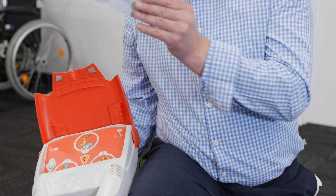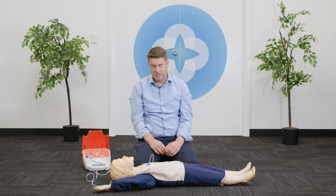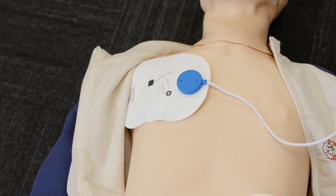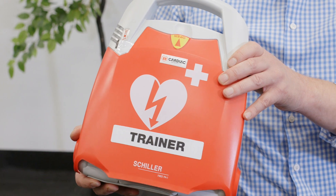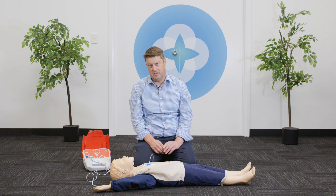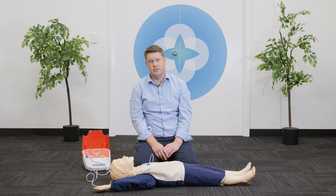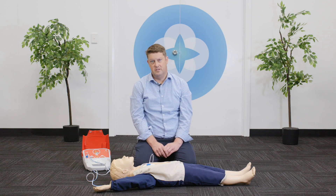Thank you for your attention. That's been our demonstration of the Schiller AED, the automated defibrillator. If you'd like further information, please visit our website under the product section or contact us here at Advanced Life Care. These are now available for sale in semi-automatic with a single button operation, or fully automatic. Thank you.